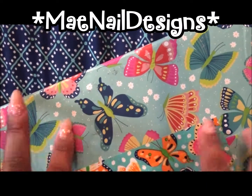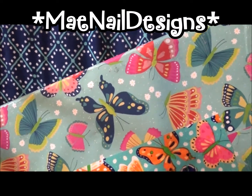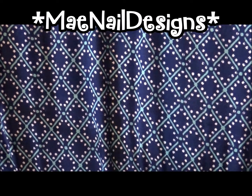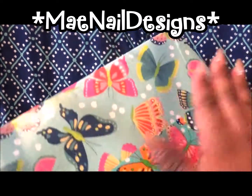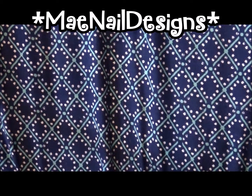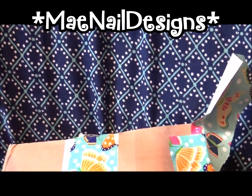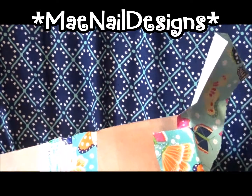Hi guys, welcome back to my channel! Today I got some super awesome friend mail and it's from the lovely Rosa on YouTube, she is known as Miss Moniquita Nails. Thank you very much Rosa, I wasn't expecting it until you told me you were sending me a little friend mail. I love how you always wrap your packages — so awesome and so excited, I can't wait to see what she sent me, she's so nice.